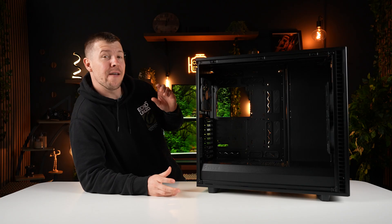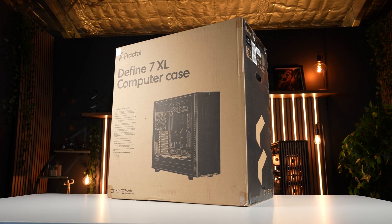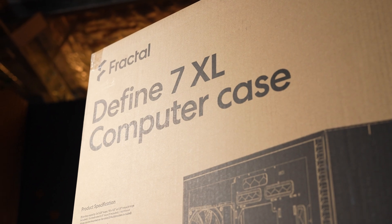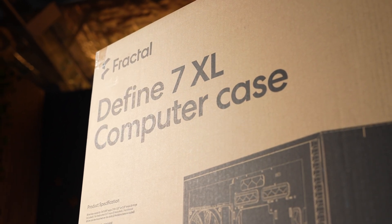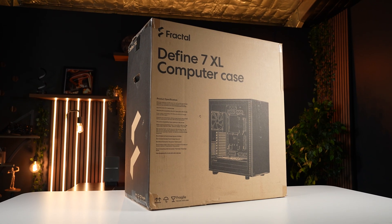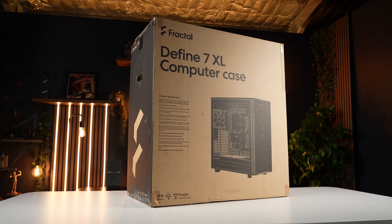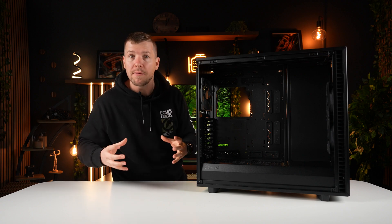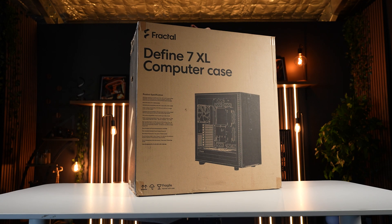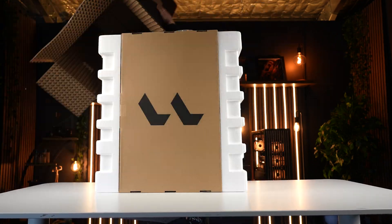Today we are going to be starting a full-on Diablo-themed PC. For our case, we have the Fractal Design Defiant 7XL. We chose this case because it provides so much water cooling support — we're going to be putting our 480mm radiator up the top, and we've also got a 240 to fit in there as well. Plus, it is such a big canvas for our Diablo theme. All of the panels are fully removable, so we're going to be getting in there with the Dremel and creating a lot of custom panels.